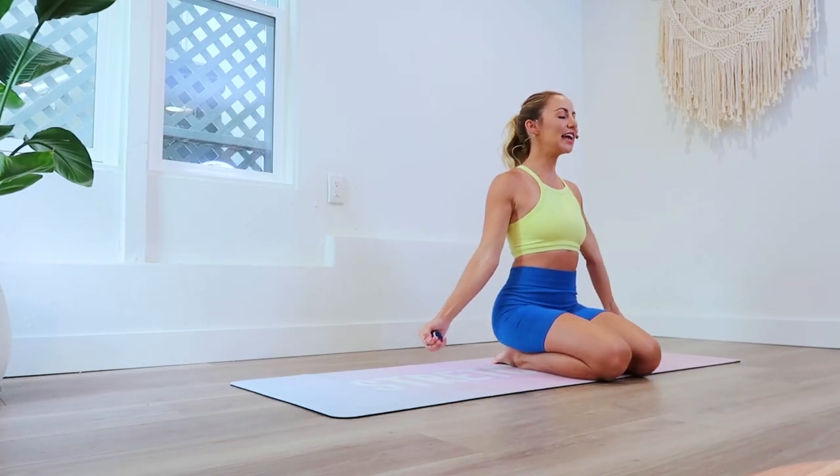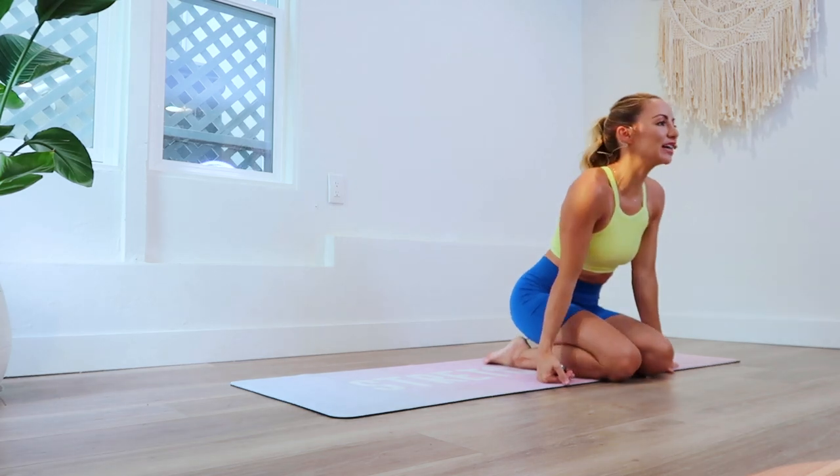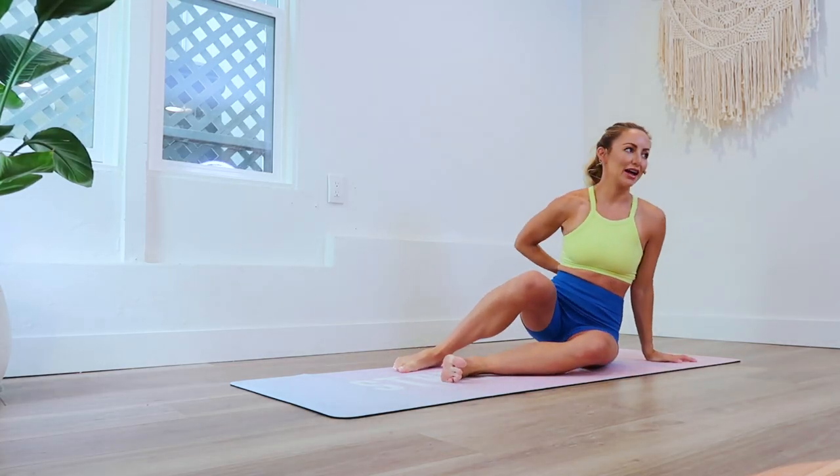Hi girls and welcome back to the 100 rep six pack abs 30 day challenge. You are doing awesome and I want to remind you of how incredibly strong and powerful you are today. Day 18 — I Tucking Love You is today's move because we are going to be tucking those hips and working deep into our core. You also get a little bonus arm workout today.